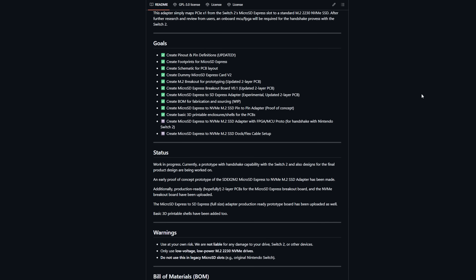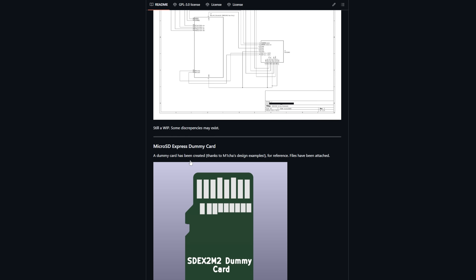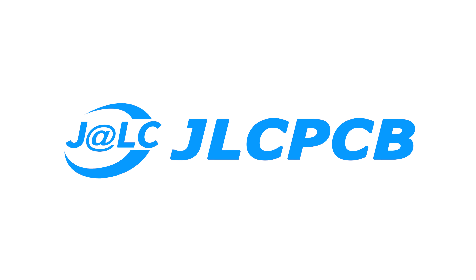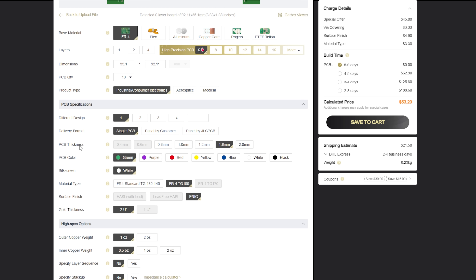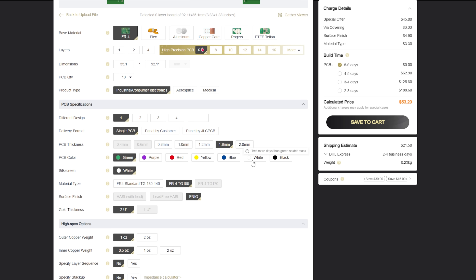This project is actually an open source mod from NVNT Labs. They designed a custom PCB adapter that converts the Switch 2's microSD slot into an M.2 NVMe slot. Huge shoutout to JLCPCB for sponsoring today's video and for manufacturing the custom PCBs that made this experiment possible. I'll talk more about them in a bit, but if you're into DIY electronics, definitely check the link in the description for a sweet deal. Now let's dive in.